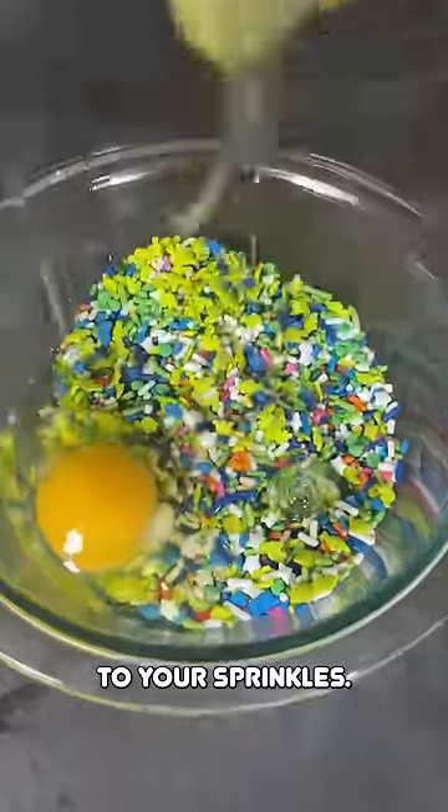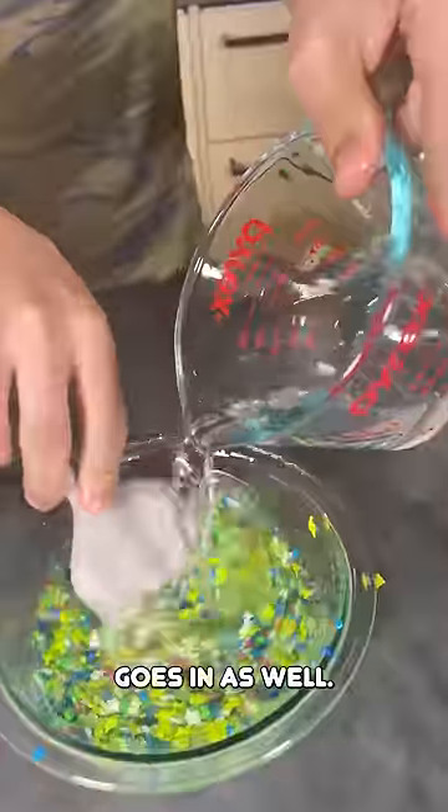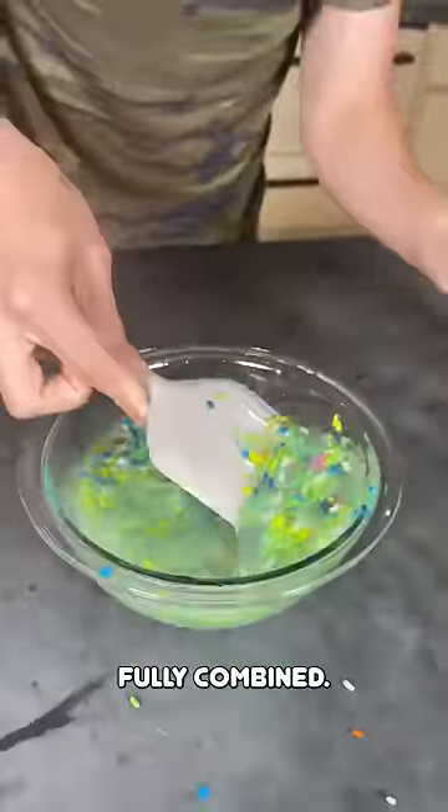Crack your eggs into your sprinkles. This is the dish of the summer, the dessert of this summer. Add your eggs in there, followed by oil. Water goes in as well. Just mix it up until that is fully, fully combined.